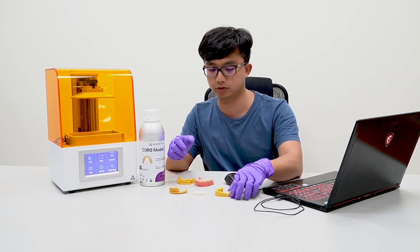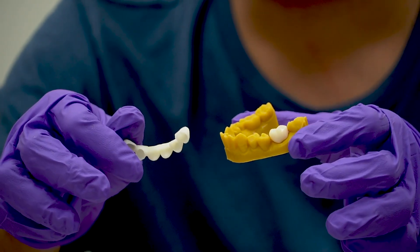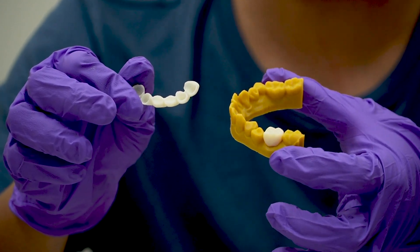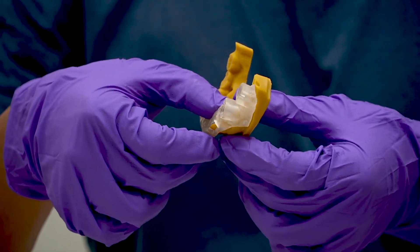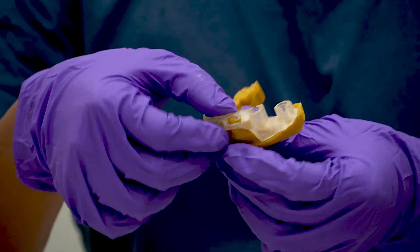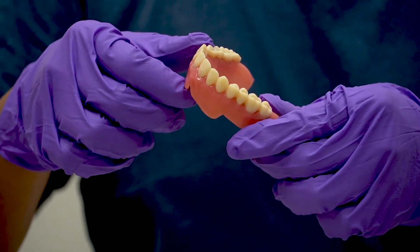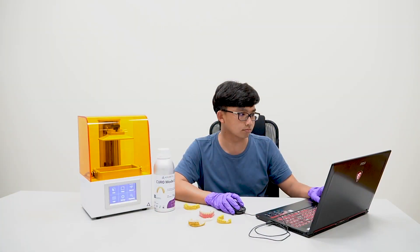Some popular applications to print with resin are: crown and bridge — you can use Cura Crown or the new Cura Tent; surgical guide — use Cura Guide Resin or the new Cura Guide; denture base — use Cura Base Resin or the new Cura Denture. We'll be covering each specific application in our future videos.